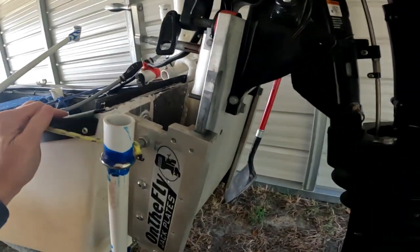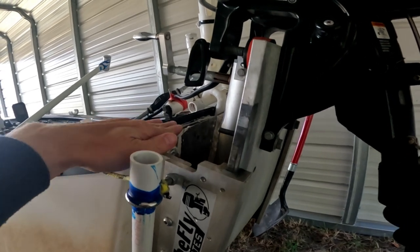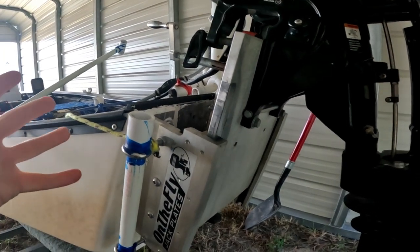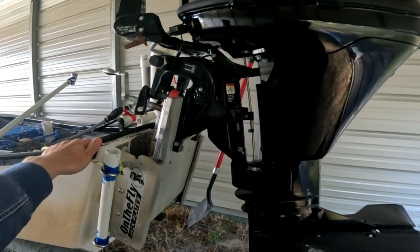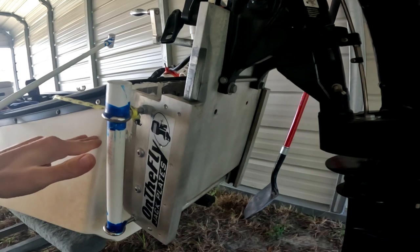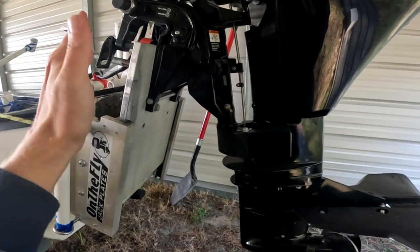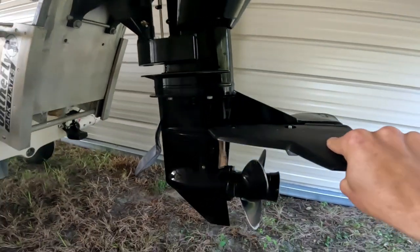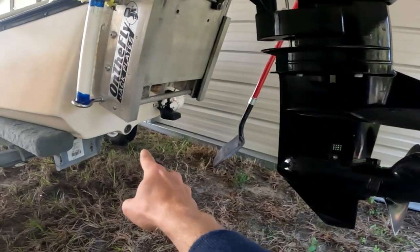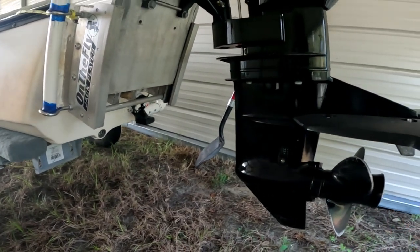A lot of people ask how high on the transom to install it. My opinion on my Gheenoe: I installed it flush with the top of the transom. If you install it lower you're going to have problems, because the whole purpose is to raise your motor high enough to operate in shallow conditions. With the jack plate in the highest position and my motor trimmed up about three clicks, the bottom skeg of my motor is level with the bottom of the boat — so as long as the hull isn't touching bottom I can turn the propeller and ease along.